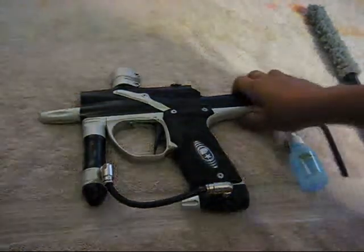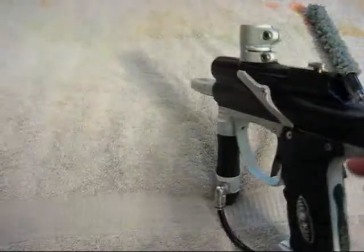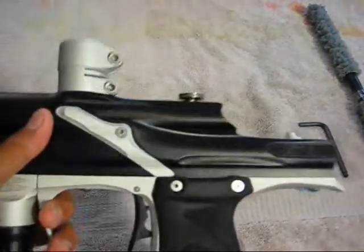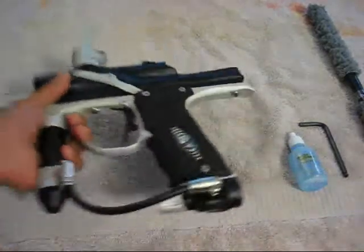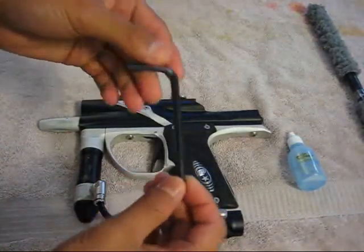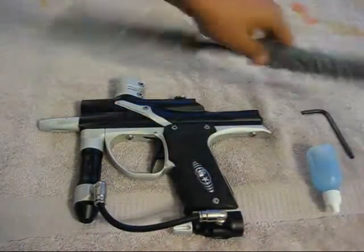Today we're going to do a quick assembly video on the Zikkit or the rammer. I have the Zikkit in here along with your bolt on your e-tech tube — we have the Cure 2 bolt. Things you're going to need are your 3/16 Allen key, your gun oil, and a squeegee.